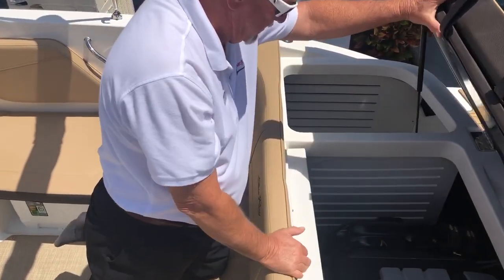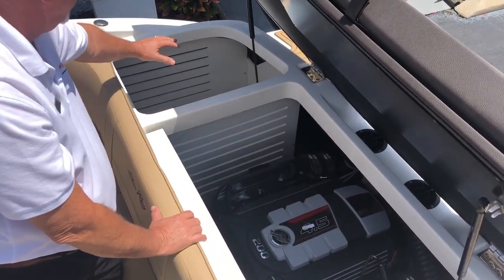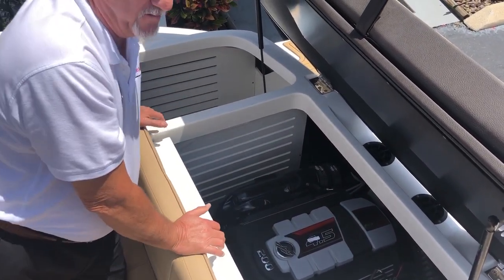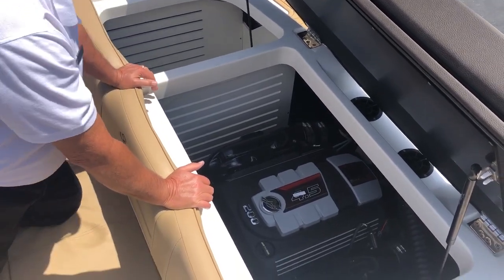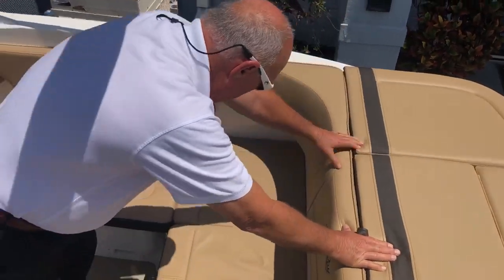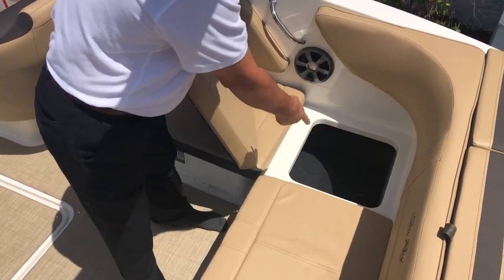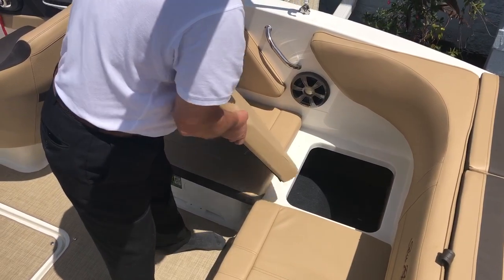Inside here is a 4.5 liter, 200 horsepower MerCruiser motor. A ton of storage over here on this side. The boat comes with a free cover and a trailer — it'll fit right in here. Underneath this seat right here in the corner, more storage — put an anchor in there, rope, other things.